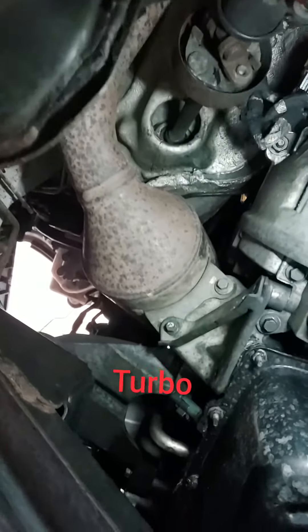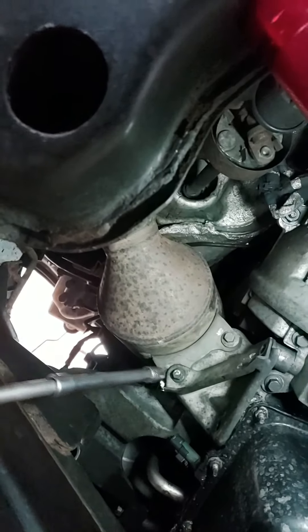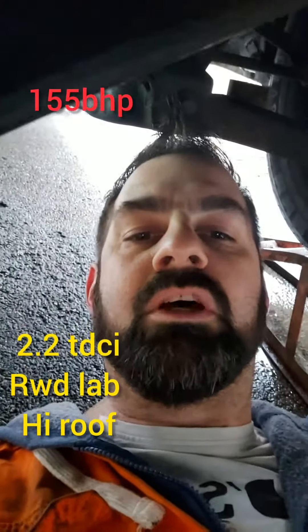Sorry about the second video. I'm trying to dismantle my turbo. I've taken out this bolt and I've now got to take that bolt out. For those that don't know, this video is about my 2013 Transit T350 rear-wheel drive, 155 brake horse 2.2 turbo diesel. My turbo's blown so I'm now trying to take my turbo off. I've never done it before, so anyway let's crack on.